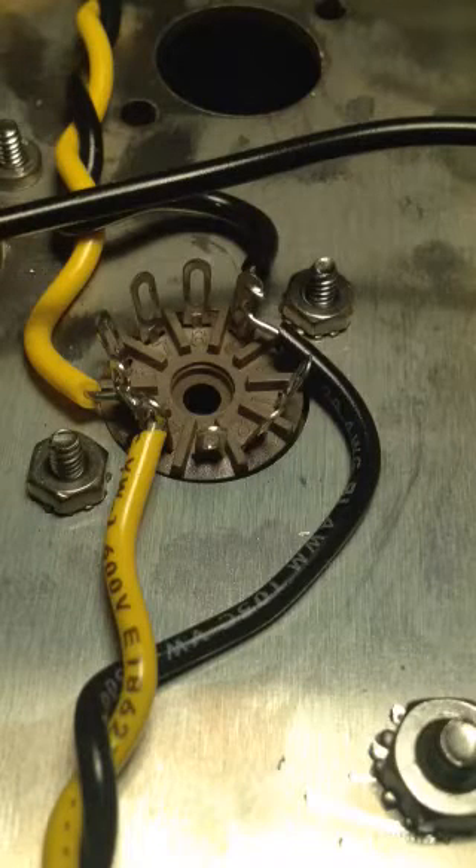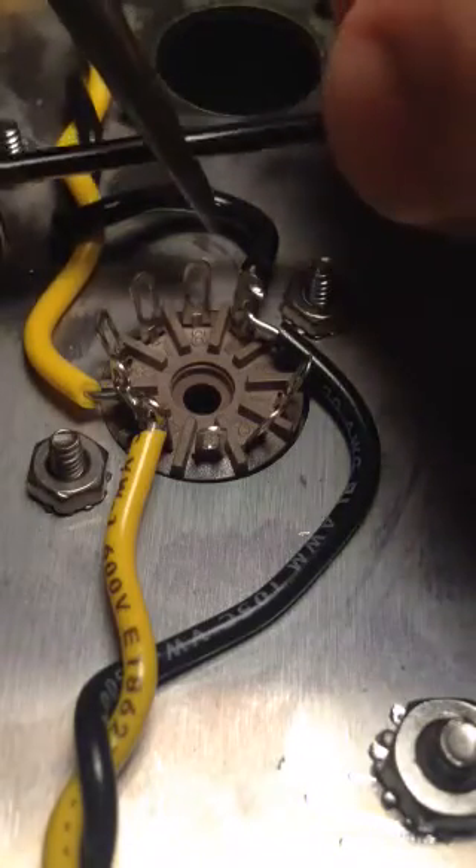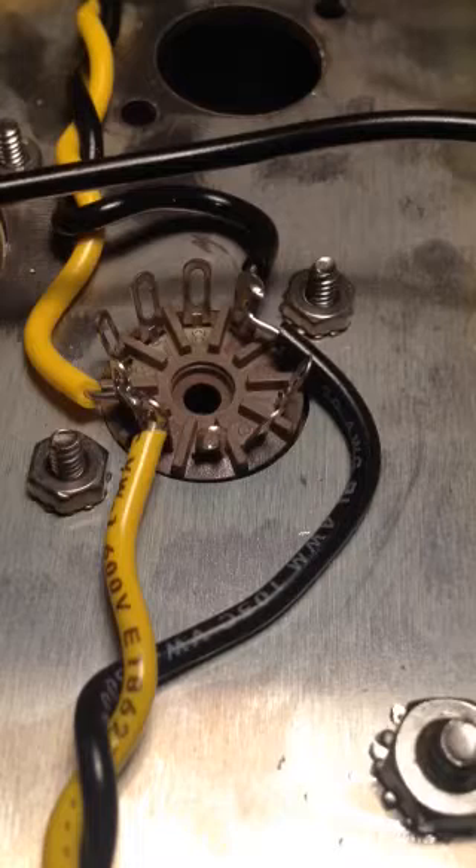Another item in the Nolatone Quality Series. I'll show you here my technique for wiring the leads to the preamp tube sockets.